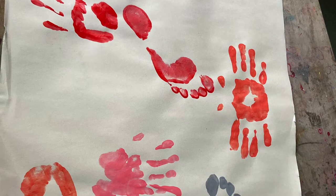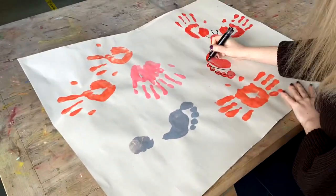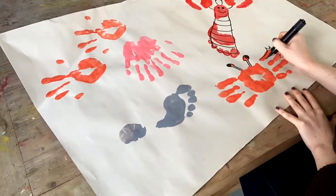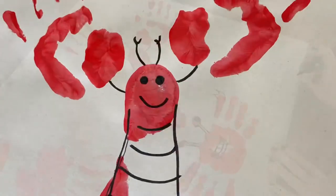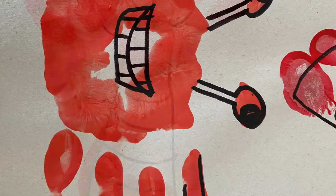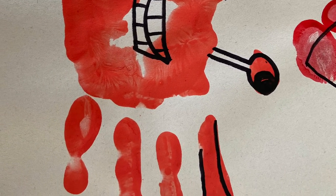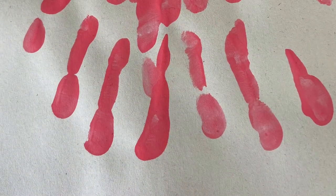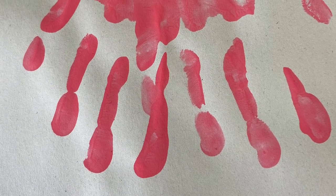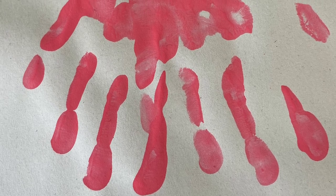Once finished, leave your paint to dry before part two. Once your paint is dry, grab a marker pen and begin to edit your prints to make them look like animals. Here I've created a crab and a lobster that I took inspiration from the Commotion in the Ocean book. There are many different designs and animals you can make, so get creative. You can use what you want to edit them — that may be some more paint or some colouring pencils.